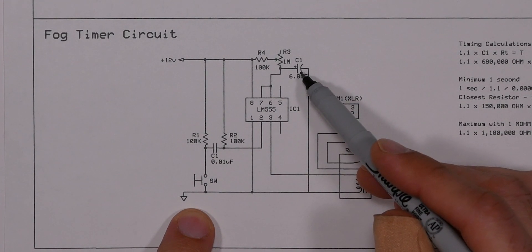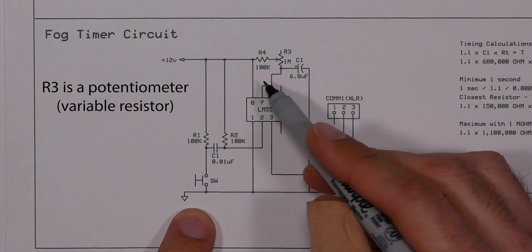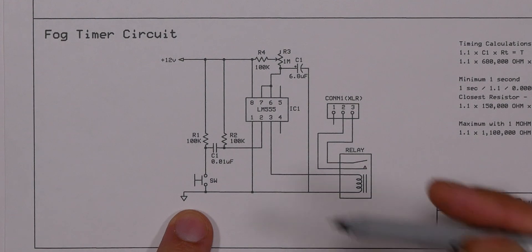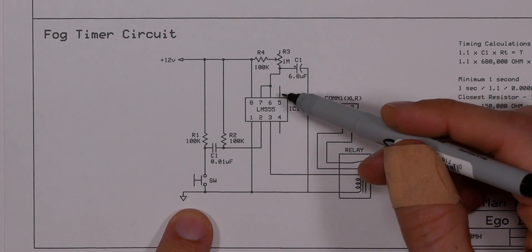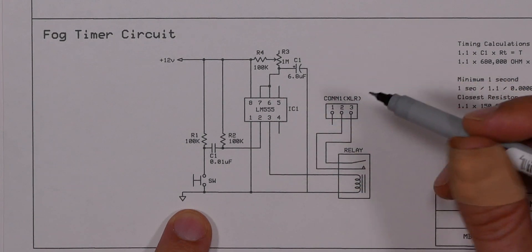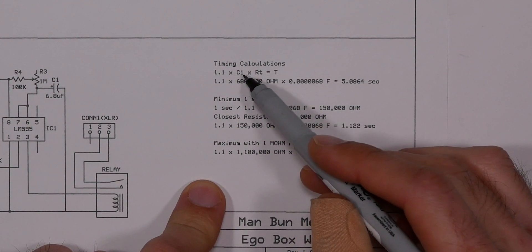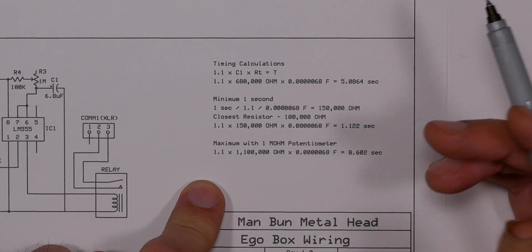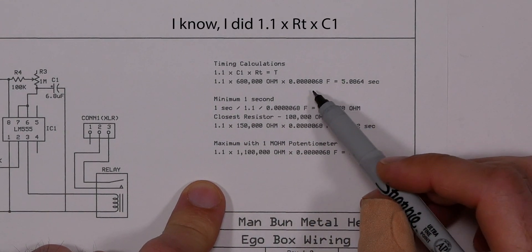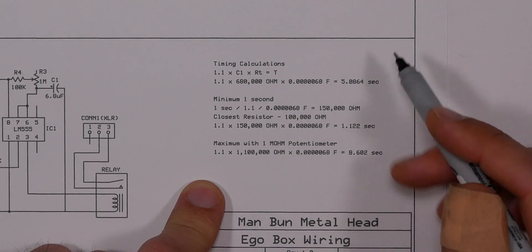Up here is what we use to calculate the timing. We have a capacitor, a resistor, and another resistor. I have this marked as 100k and 1 meg, but it's actually supposed to be 150k — I'll get to that in a minute. To calculate the time, you take 1.1 times the capacitance times the total resistance. My goal is about a five-second opening time: 1.1 × 680 kΩ × 0.68 µF = 5.0864 seconds.